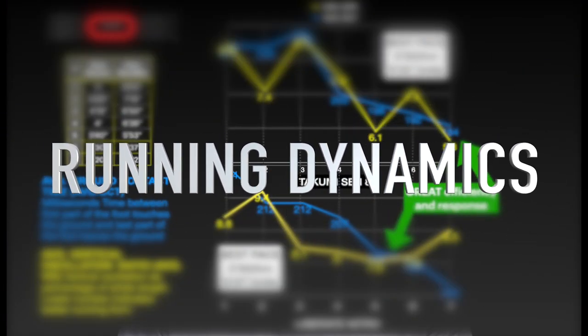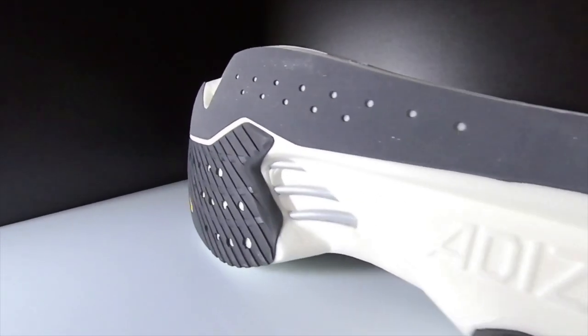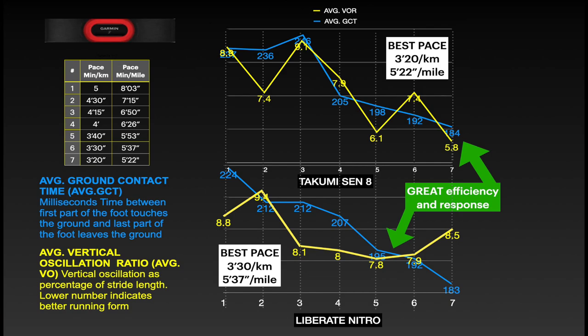Let's check the running dynamics. For both shoes, I made different tests that you can see on the left-hand side of the screen. I'm wondering how effective the new technology of plastic energy rods can be, especially in comparison with the Liberate Nitro which has none. I'm talking about these energy sticks here. Basically, we are talking about response and efficiency of the shoe at different running paces. We can notice a small difference when we increase the pace — the Takumi is more responsive and looks more efficient as well, but the differences are really small.